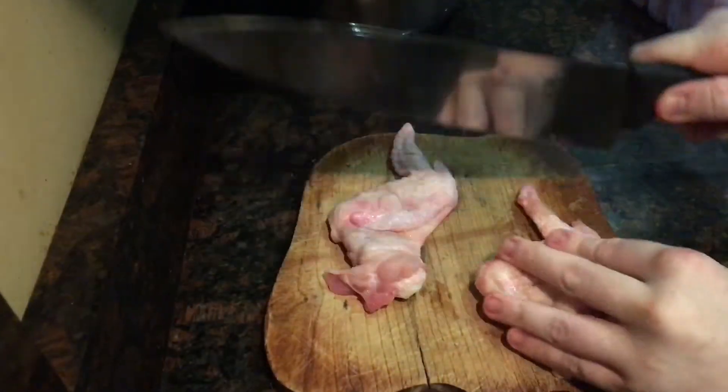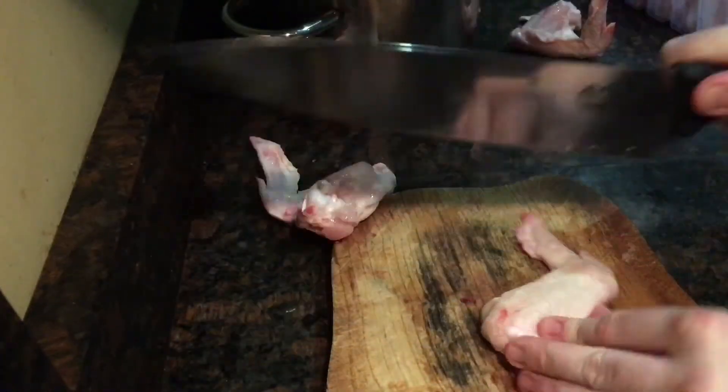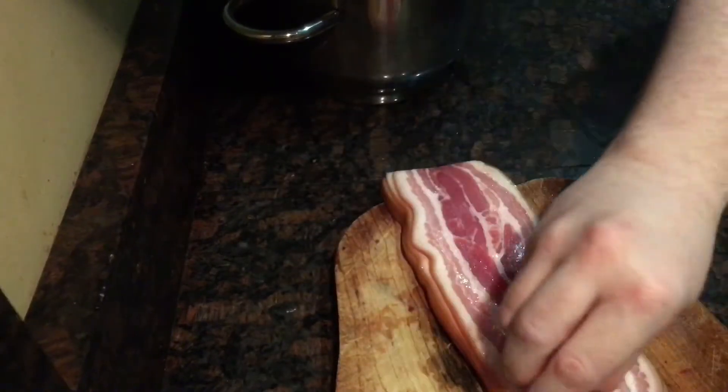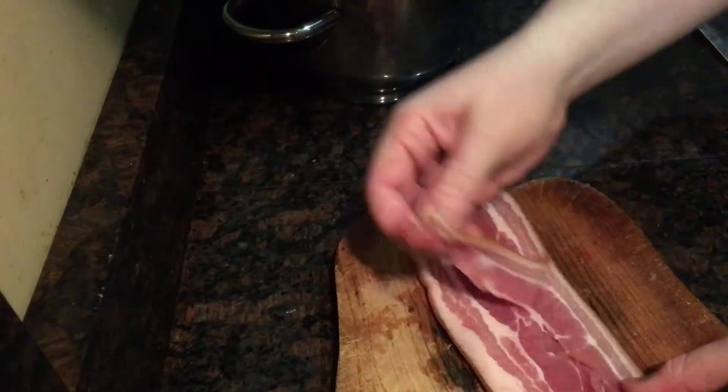Start with a kilo of chicken wings, breaking all the bones — this will really let out flavour from the bones — and add them to a roasting pot. The wider the roasting pot, the better. Then add 250 grams of smoked streaky bacon. Your pot needs to be oven and hob compatible.